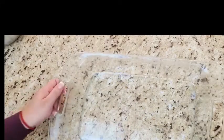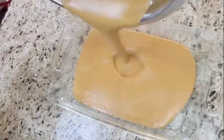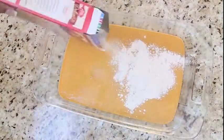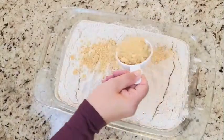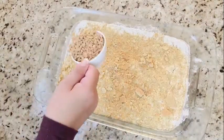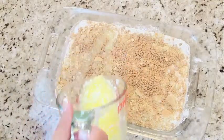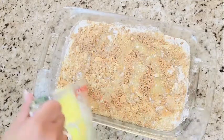Once that's well blended, get your 13x9 baking dish and lightly coat it with cooking spray. Add the batter to your baking dish, then sprinkle the entire box of cake mix right over top. Then sprinkle the coarsely crushed graham crackers and toffee bits. To all of this, pour the 1 cup of melted butter as evenly as you can over the top of the whole thing.